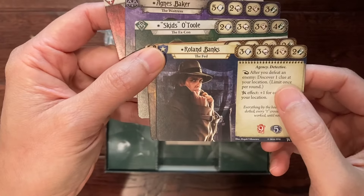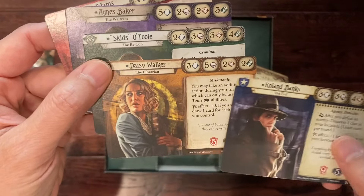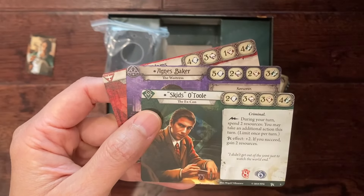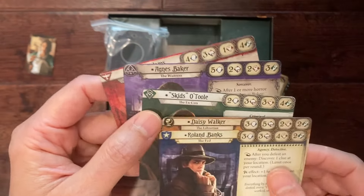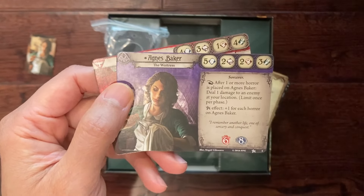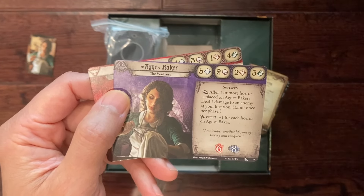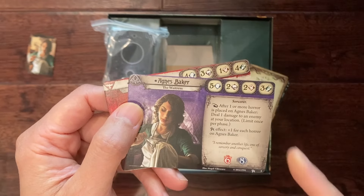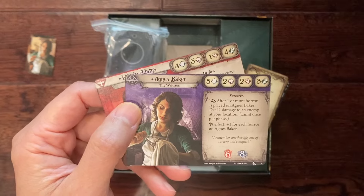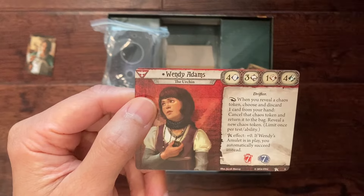Our first investigator is Roland Banks, the Fed — he's the one recommended to start off with. We've got Daisy Walker, the librarian; Skids O'Toole; Agnes Baker, the waitress — the same character I used in the Arkham Horror game book we featured recently on the channel. I might try to run it with her, though she has a poor combat skill, so I might be in trouble. And the last character is Wendy Adams, the urchin.